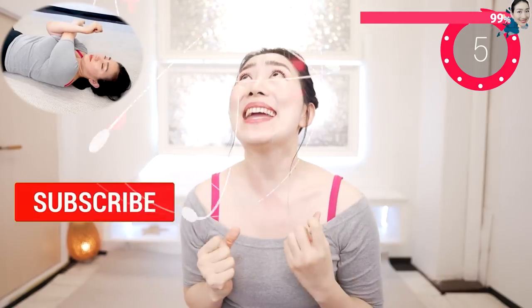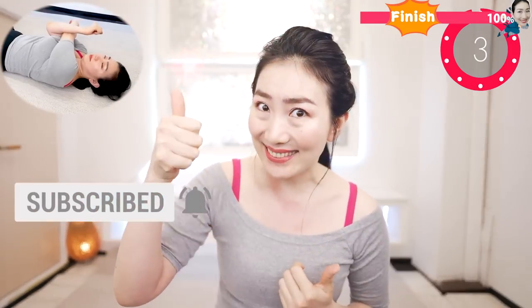With you, and you, and you — please give me your power by hitting the subscribe button. Now I recommend these videos for you. See you in my next videos.